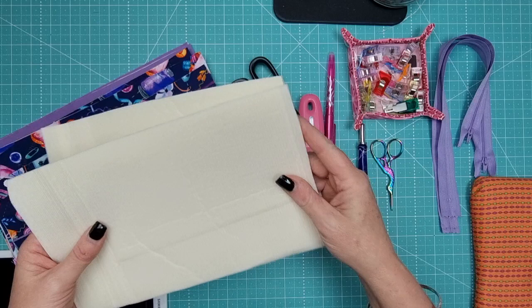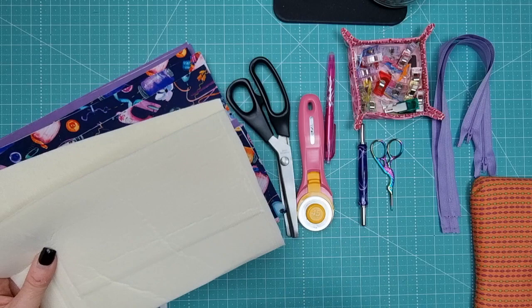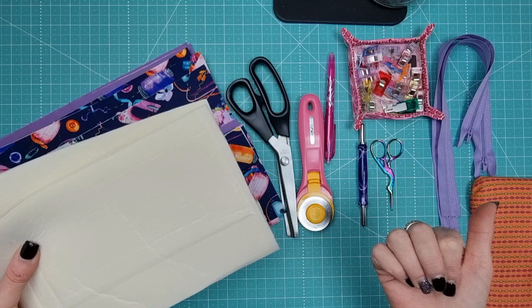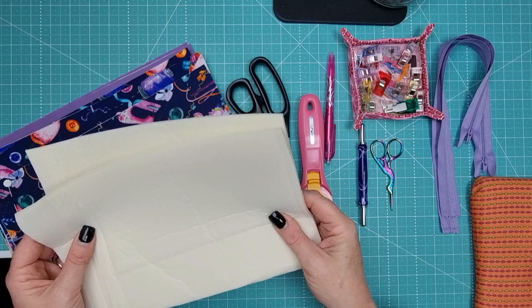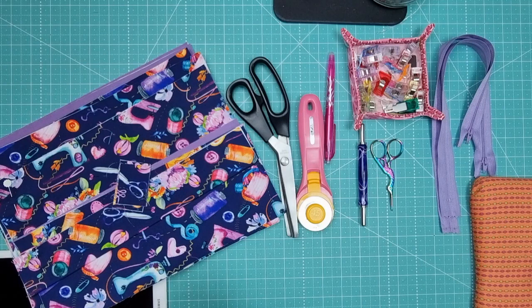We're also going to need some fusible fly foam. There are lots of companies that make these products. My favorite is Matilda's Own, which is readily available here in Australia. In the US or UK you might have easier access to Amazon - you can buy the Bosal brand or Pellon's foam. I'm using double-sided fusible foam today. You can also use single-sided fusible or sew-in. Annie's Soft and Stable is very similar to Matilda's Own as well.